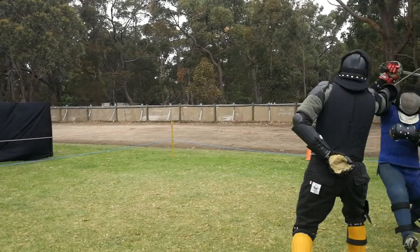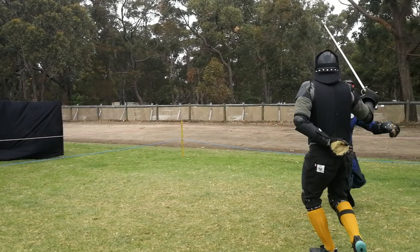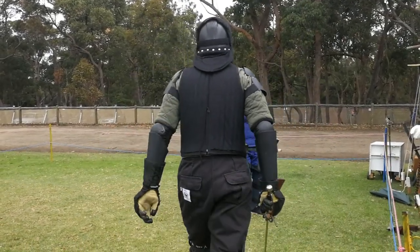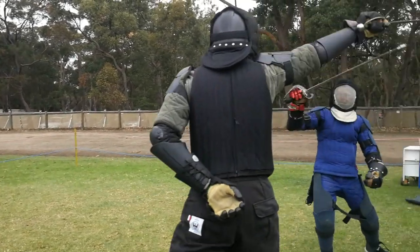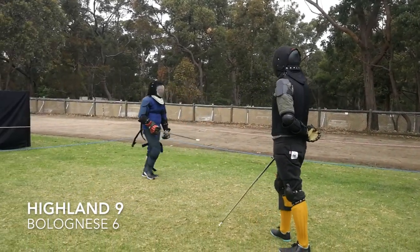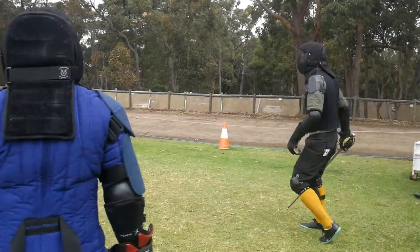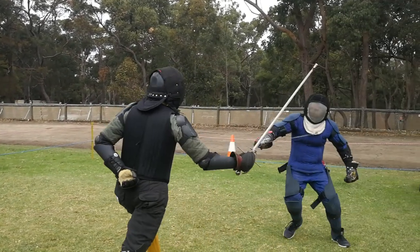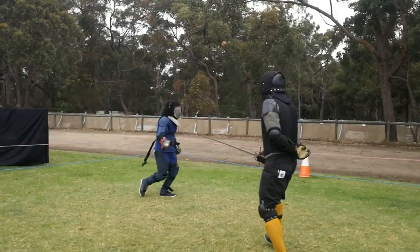Miles has figured out that Gav is uncomfortable when he gets close, so he really presses in here. He bears forward under his outside guard, throws an outside cut, recovers into a hanging guard to receive the riposte, and then is in plenty of distance to throw the inside redouble. Since that worked so well, Miles does it again — pressing forward, parrying the inside cut, cutting outside, recovering hanging, and getting what would have been a very nasty slasher across Gav's face.